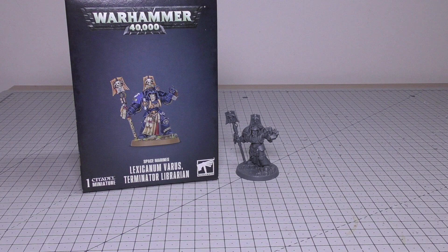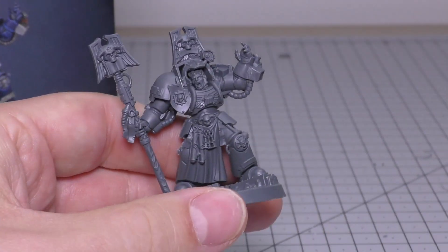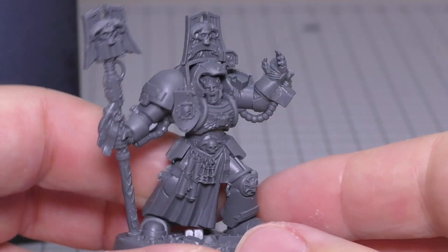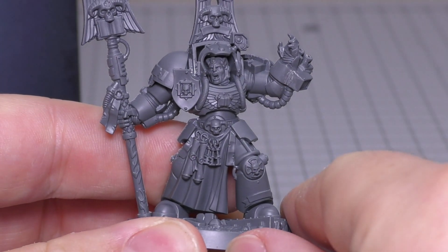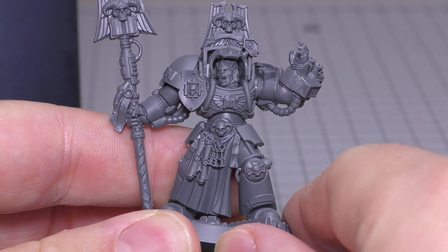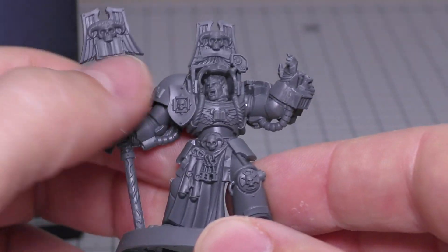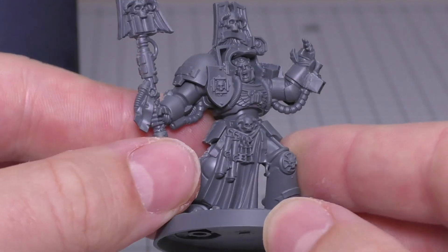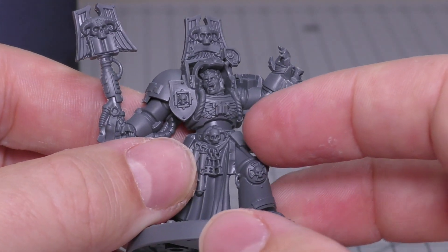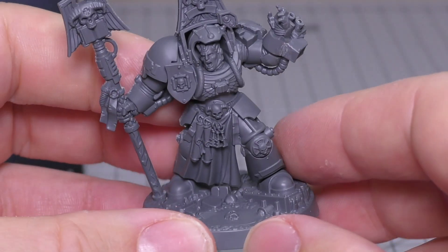We'll be going through the Librarian in Terminator armour rules towards the end of the video. So let's have a look at the model and all that detail. He's got a fair amount of detail, but his head is at about the same height as the shoulders — it looks a bit sunken. Overall though, I'm impressed with the level of detail. You've got this big shield thing, some scrolls, some keys. The 3D detailing is all right, not the best — there's not too many different levels of depth on the model.